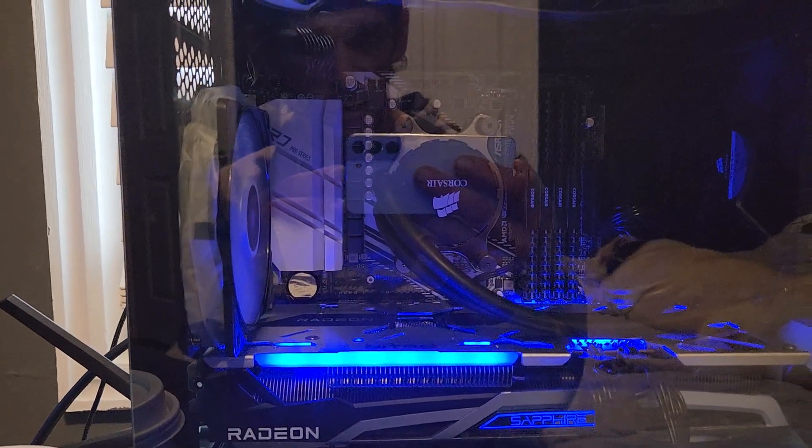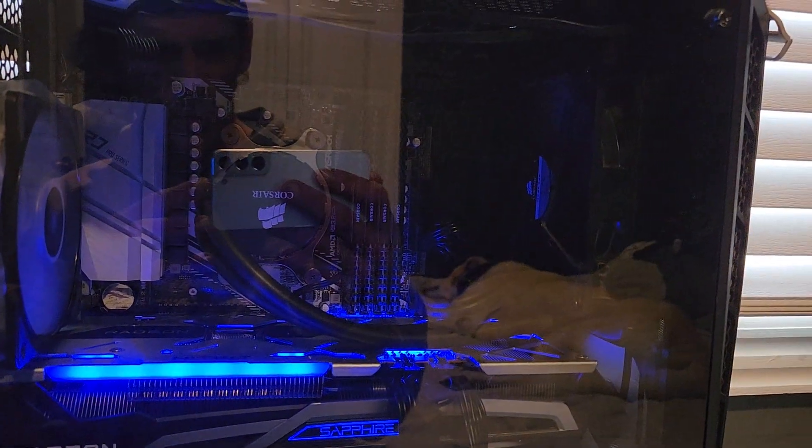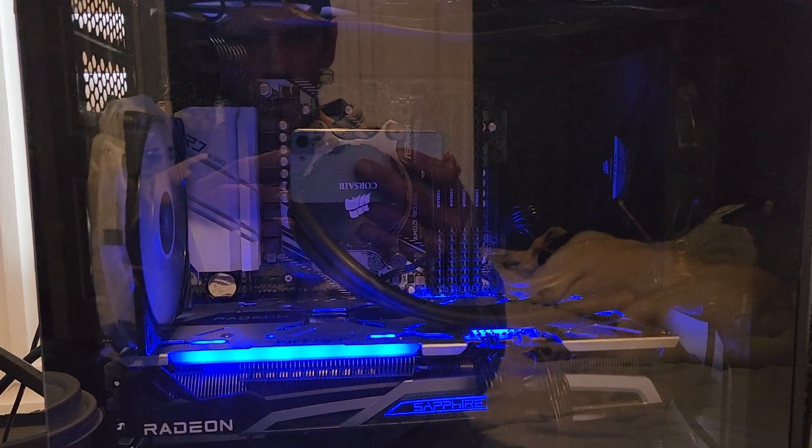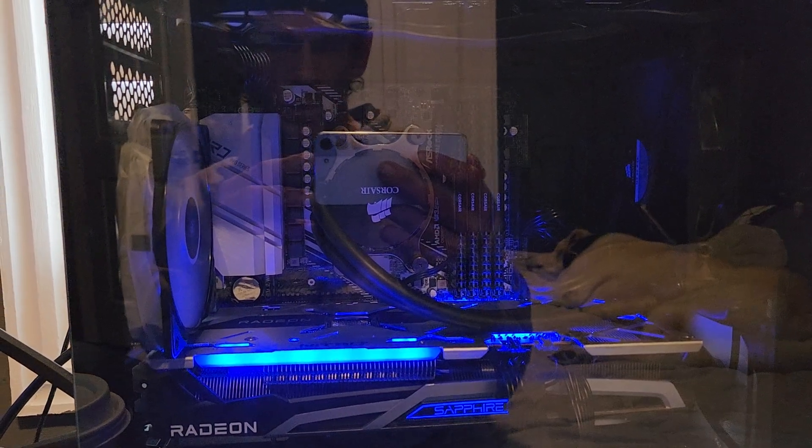It's got a Corsair H90 AIO on it, which is from like a million years ago. We've got it in push-pull and everything works fine, even though it only had a five-year warranty — here we are over ten years later.